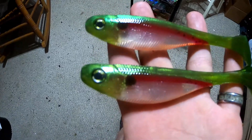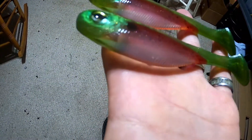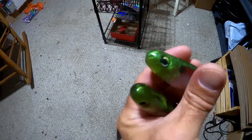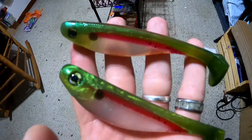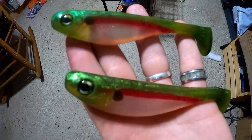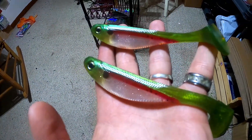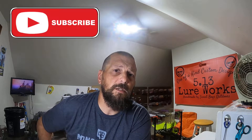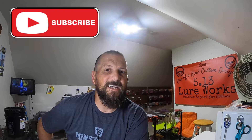Look at that — what do you think of that? There it is, the finished product. See what I mean about the head — it looks more natural. And look at how clear that belly is — you can see my fingers right there. These will actually get even more clear as they sit, they're just fresh right now. All right, that's how we make our five-inch swim baits — we sell those on our website. If you liked this video, make sure you like it for us, and as always, thanks for hanging out.